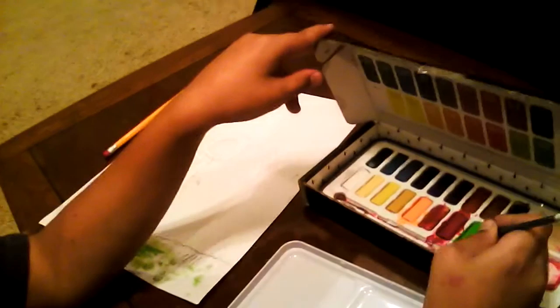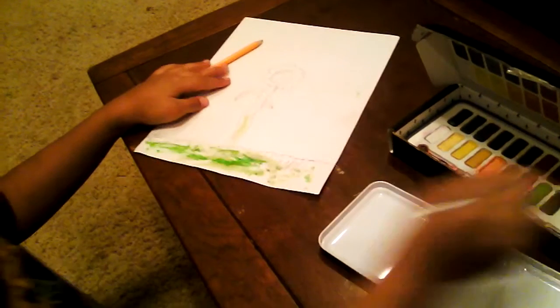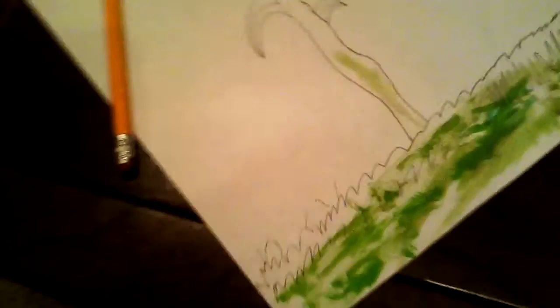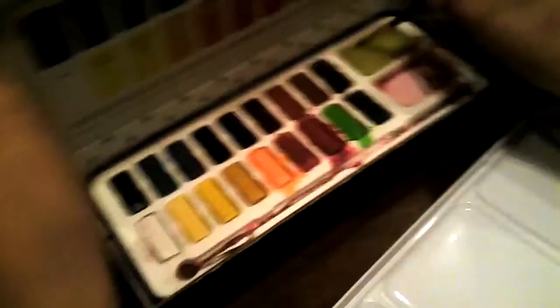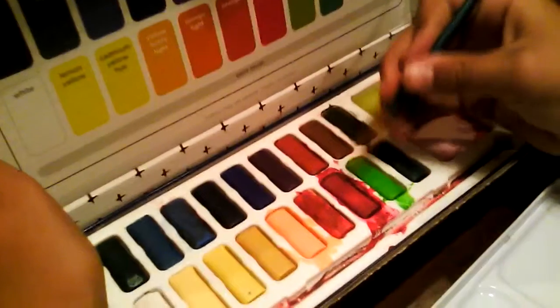I'm going to paint my picture of a flower with the grass. First I'll do the grass with water, and then after I'm finished with the grass I'm going to color in the flower red. I'll paint the inner part of the flower lemon yellow — it looks a little brighter. I also mixed my own color, a dark orange and red mix.